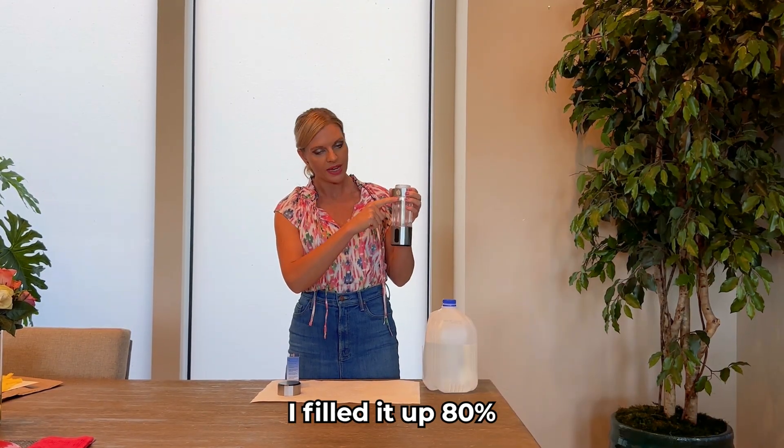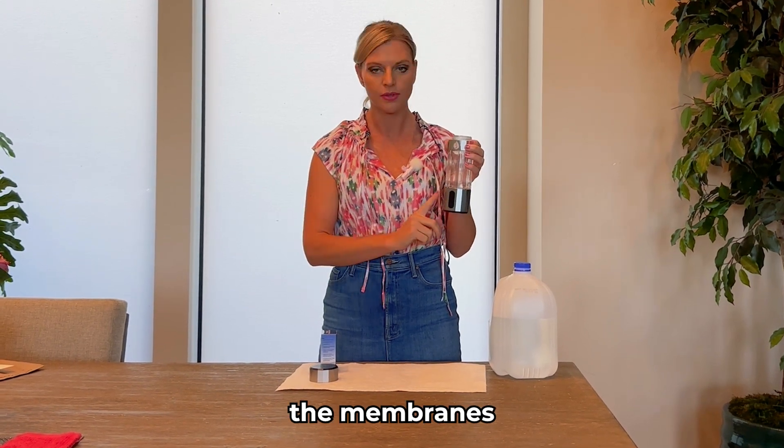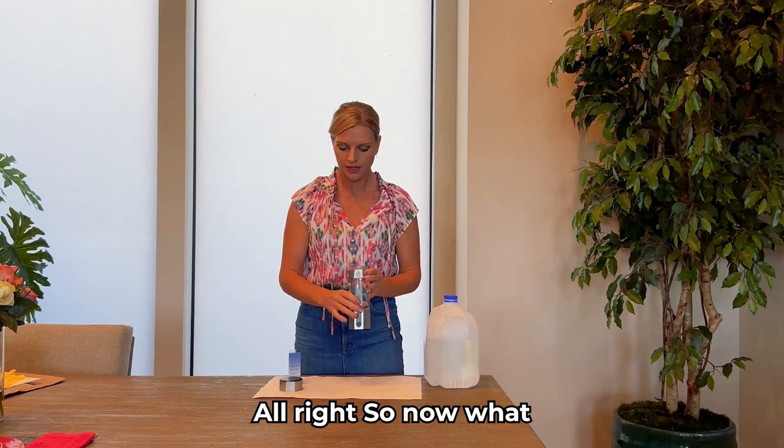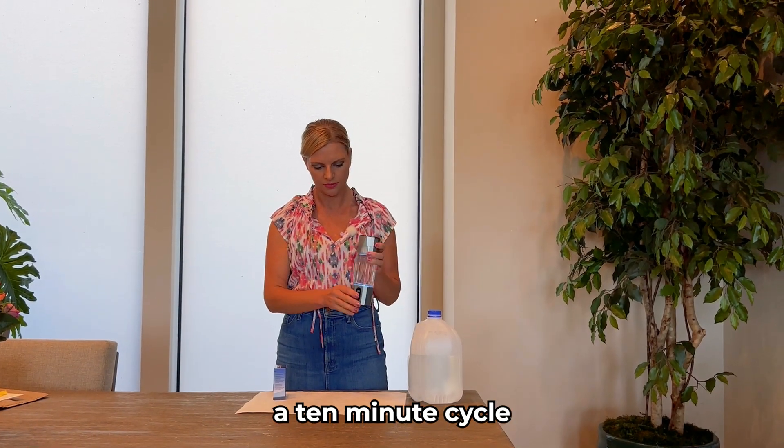I filled it up 80%. You don't want to go too much because it builds too much pressure and it will pop the PEM membrane, so just be careful of that. Make sure the bottom is lined up snugly, and then we'll go on a 10-minute cycle.